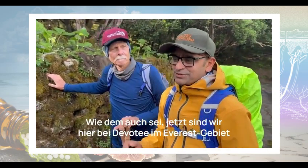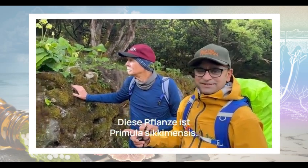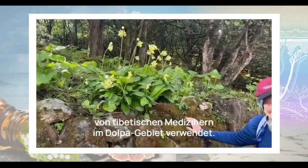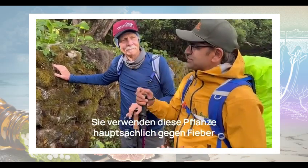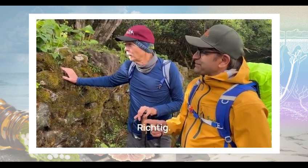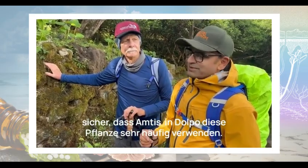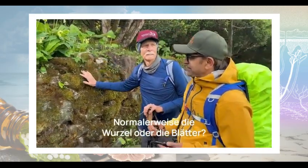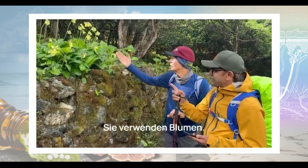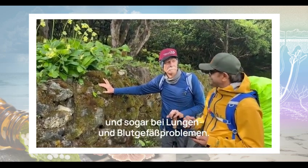Now we are here at Dibuti in the Everest area. This plant is Primula sikkimensis — a highly medicinal plant. Mainly the Tibetan medicine practitioners in the Dolpa area, who are called Amtis, use this plant mainly for fever and diarrhea, and it is also regarded as a cooling plant. I'm very sure that Amtis in Dolpa use this plant very much. They use the flowers to treat diarrhea and even for disorders of the lungs and blood.